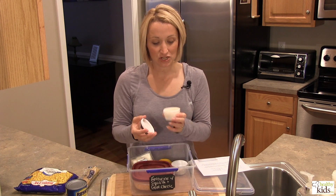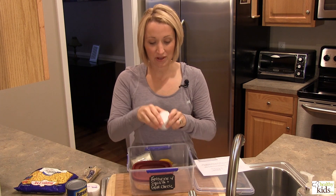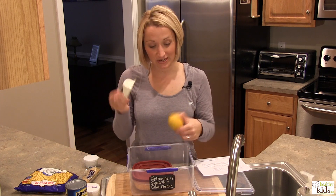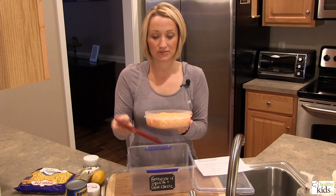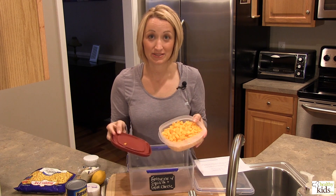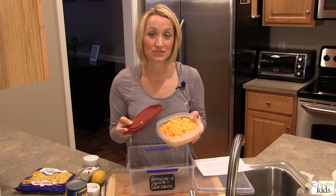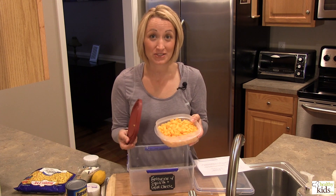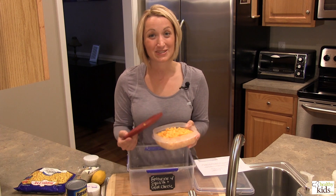We also have some freshly grated Parmesan cheese that we portioned out, and some chives that we chopped up. We have a little bit of goat cheese, a lemon that we'll be using, and lastly a butternut squash that we diced up. If you have the chance to purchase squash that's already diced in your produce section, feel free to use that. That's all we need for Monday's meal.